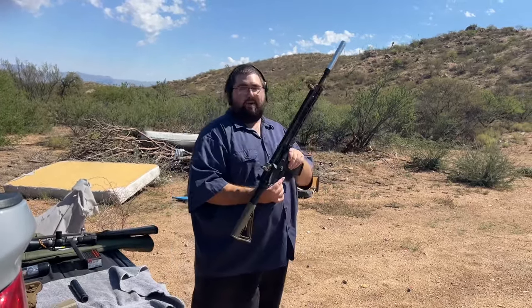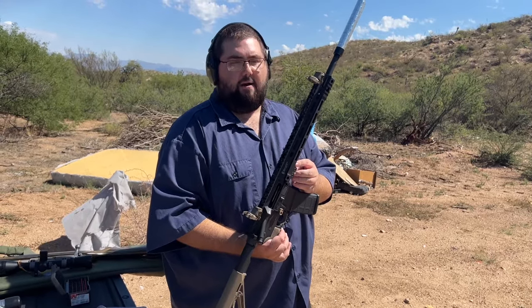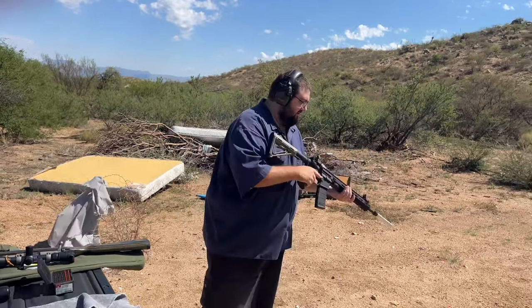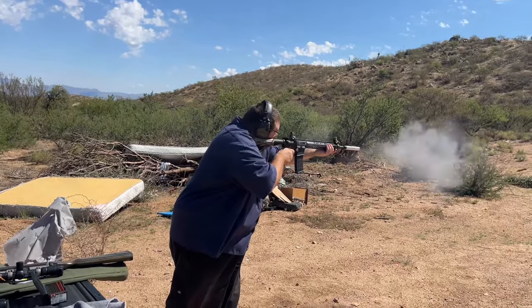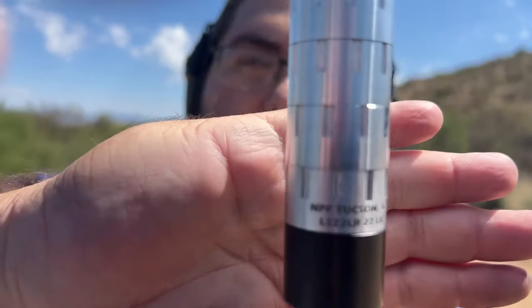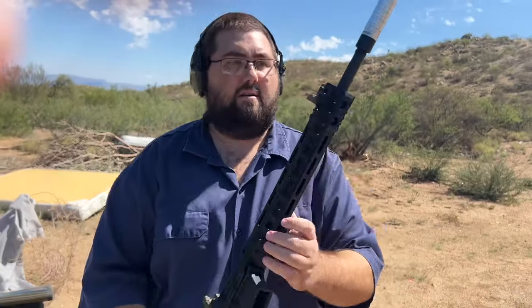And honestly this is about as quiet as my .30 cal can running on a .556, that we got from Huxworks. It's really quiet. I'm wearing ears just because it's a little loud, but you can shoot it without ears. It's really not bad. And again, that's through our .22 can. This is just our test can — it's fine, it's okay.